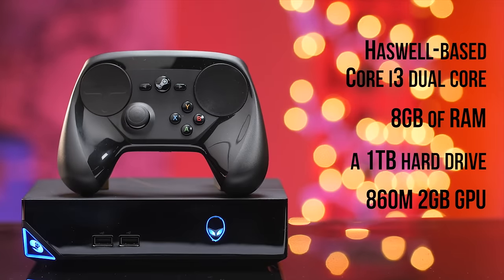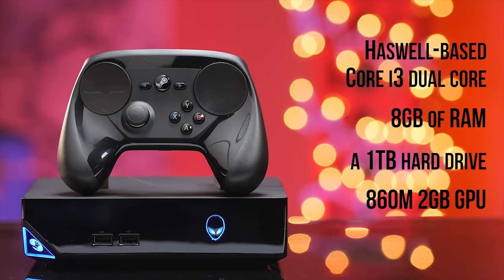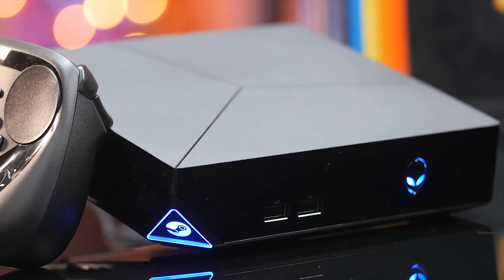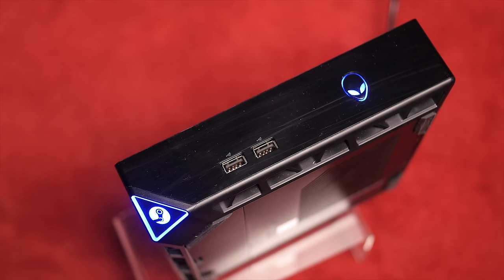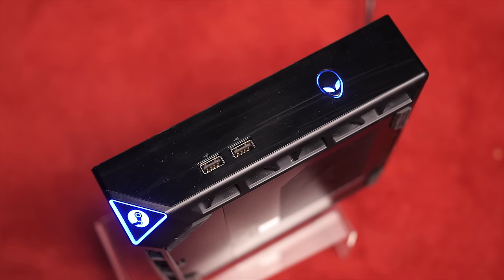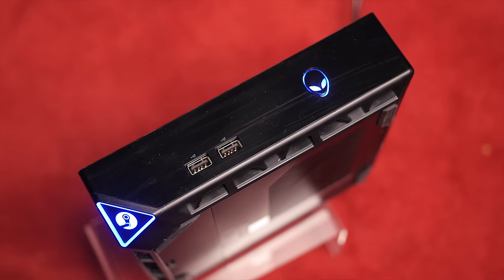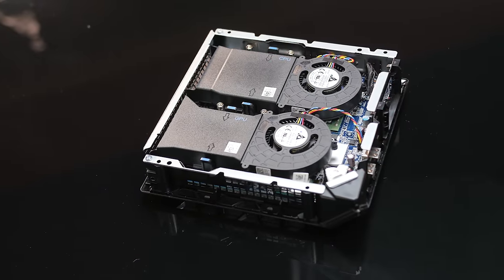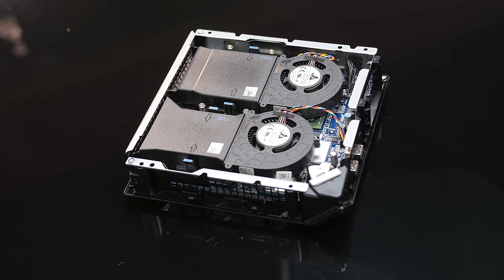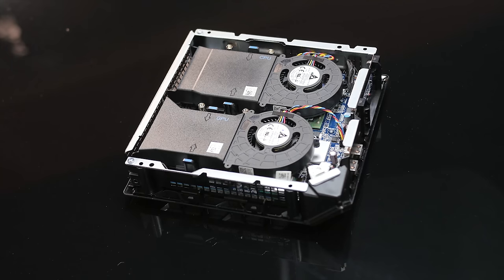My model is equipped with a Haswell-based Core i3 dual-core, 8 gigs of RAM, a 1 terabyte hard drive, and an 860M 2-gig-equivalent custom Maxwell-based GPU. Alienware is touting the Steam Machine as upgradeable like a PC, but I'd say that's a little misleading. You can add RAM and a larger drive or SSD, but the motherboard and video card are both non-standard. So if you bought a maxed-out config today, there would be no upgrade path, with the graphics card being the biggest concern, since it's the same all the way from the $449 price point to the $749 price point.